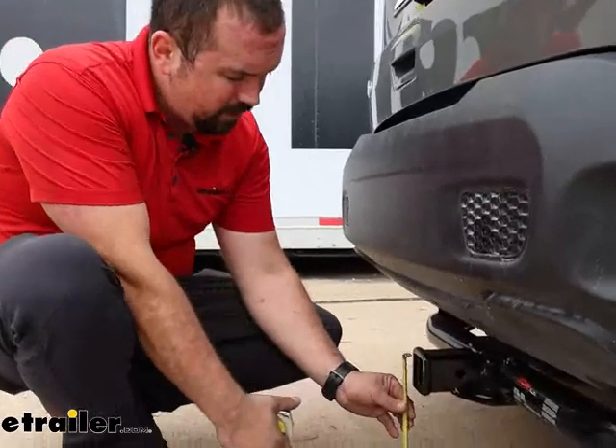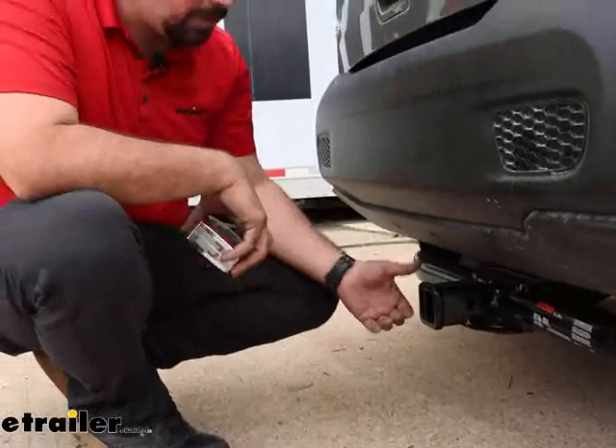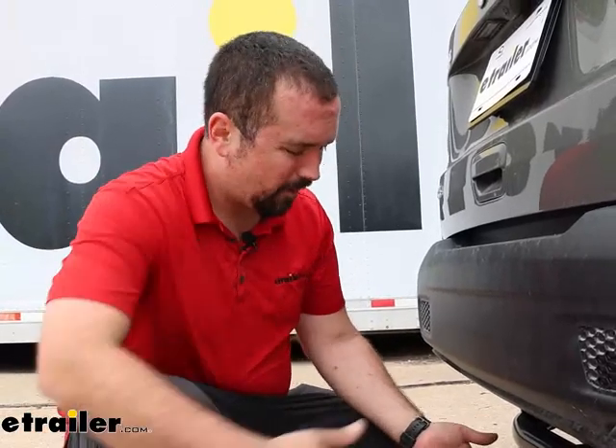We're going to check our ground clearance, and this one's pretty low at 10 inches. If you're picking up a ball mount, you can determine whether you need a rise or a drop by taking that measurement and comparing it with the coupler on your trailer. Something to keep in mind with that low ground clearance: any suspended accessories like cargo carriers or bike racks will extend past the vehicle, so as you go up an incline they're going to tilt towards the ground. Definitely keep that in mind when loaded up on inclines or rough terrain.